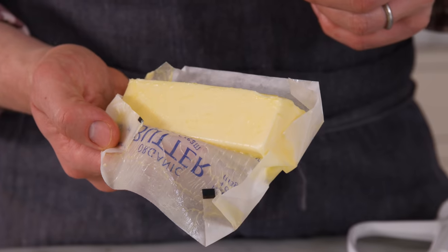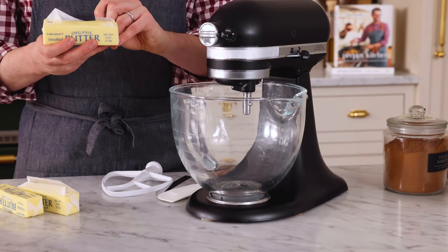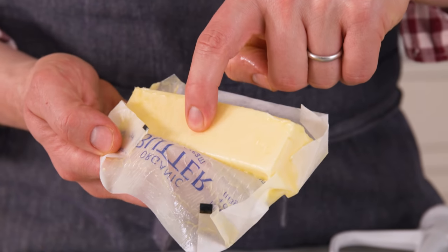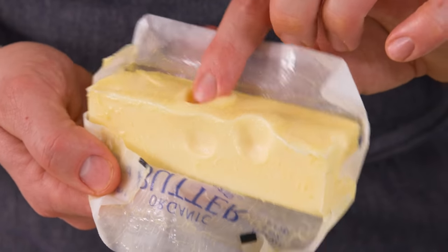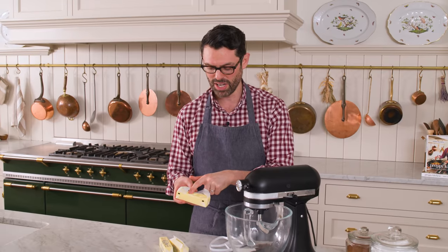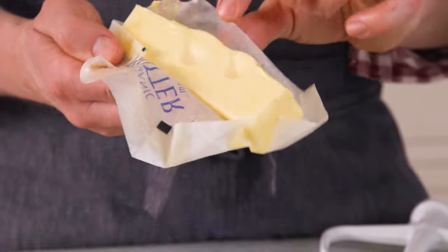To get started, you'll need one and a half cups or 339 grams of unsalted room temperature butter. When we say room temperature, what we mean is I can use my finger — I'm putting my finger in and it goes in with ease. So soft, so buttery. It's not melting away and I'm not straining myself to press down. It just gives.